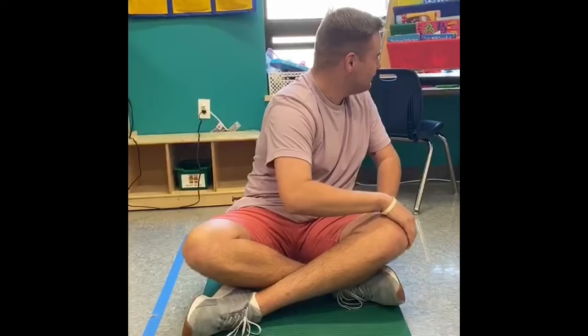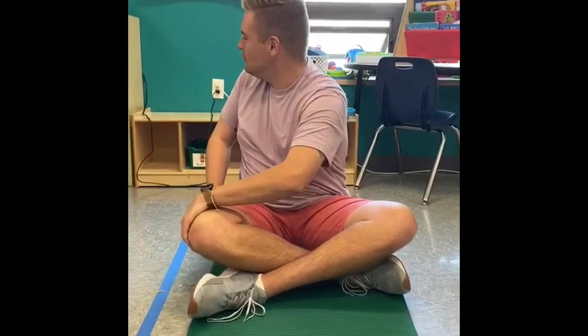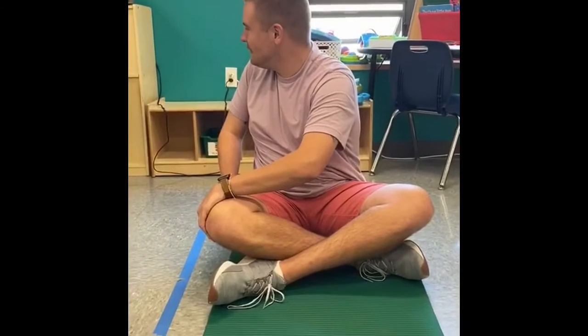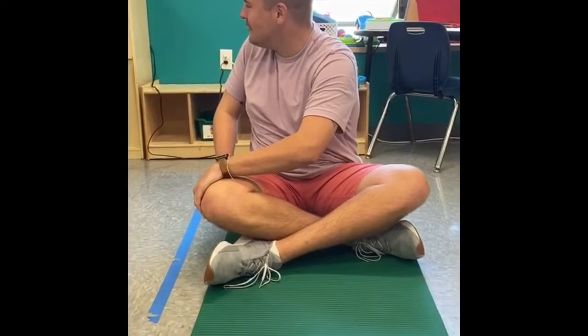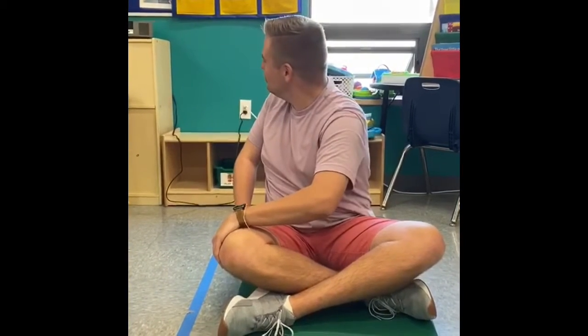Now untwist your body so you're looking straight ahead. Put both hands on your right leg and take a big breath in. Let the air out and twist your body to the right. Look over your right shoulder. What do you see? I see a desk. Nice! Breathe in, breathe out and see if you can twist to the right a little bit more.